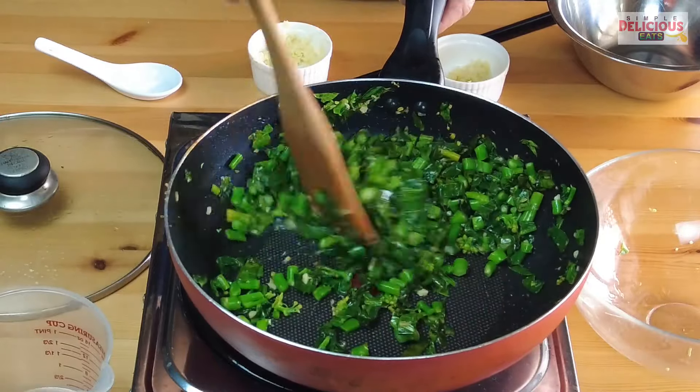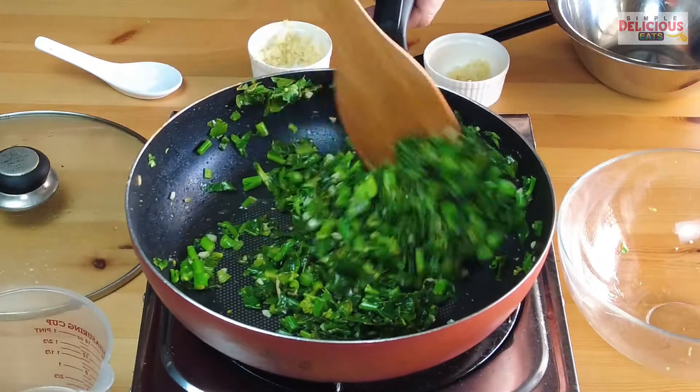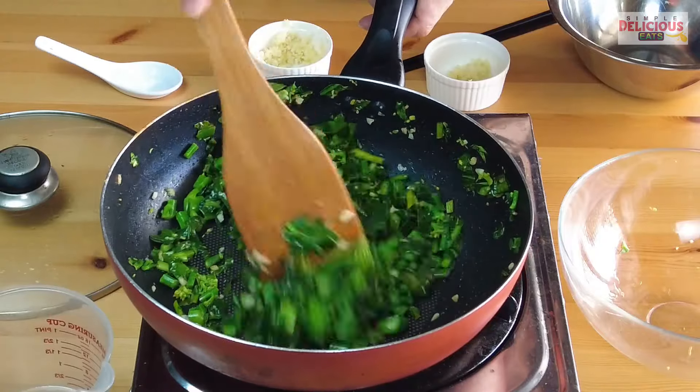And that's it — a very simple stir-fried vegetables dish with gai lan, ginger, and garlic. That is our home recipe that I'm sharing with you today.